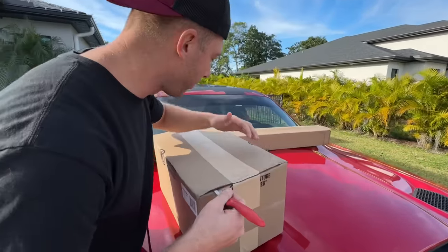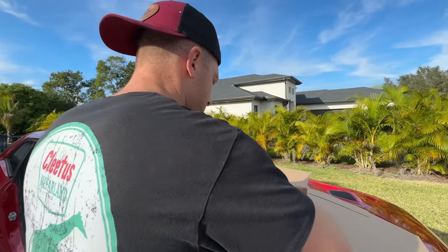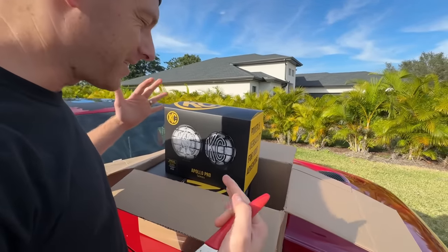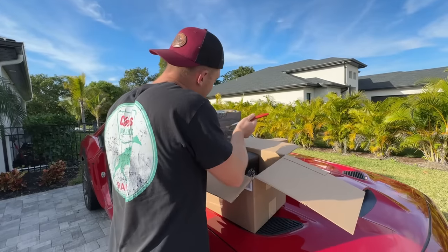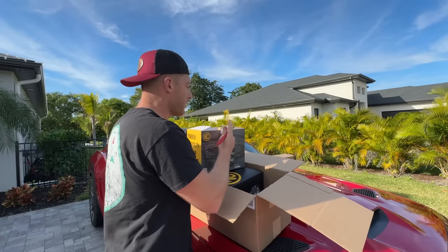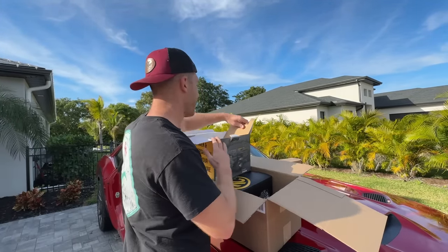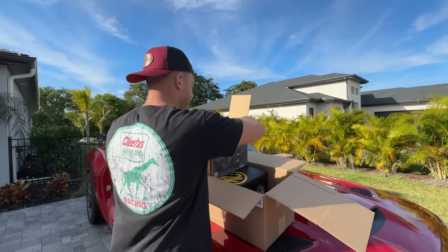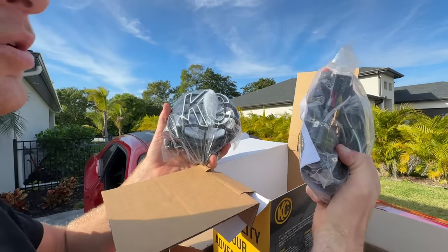Let's dive into these boxes and see what we got. It's like Christmas morning every day at this house! We got some instructions — definitely don't need these, trash. Look at that, that's like the classic KC lights I always wanted growing up. Since I grew up in Kansas and you're kind of a Jeep gal — KC for Casey! If y'all didn't know, Caroline is actually from the Kansas City area, and me being from Omaha, kind of neighbors.